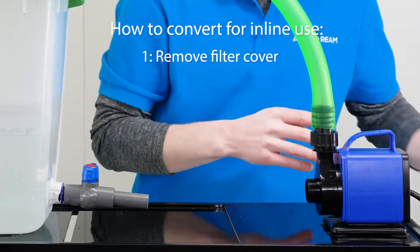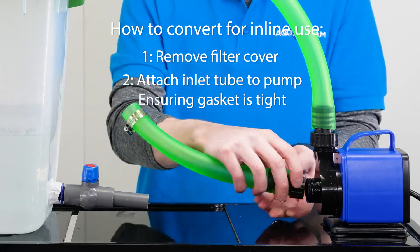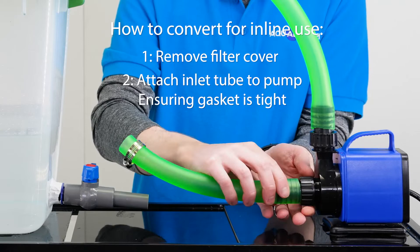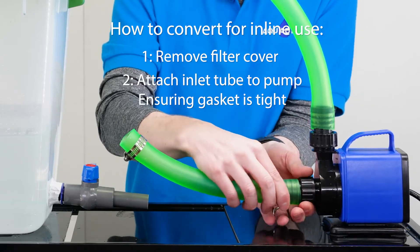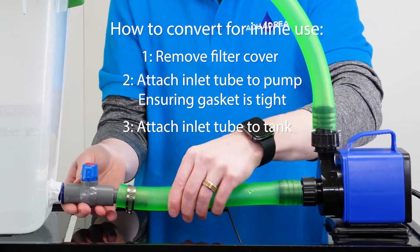To convert the pump for inline use, first remove the filter cover, then attach the inlet tube to the pump, making sure to place the gasket inside the connector. Next, attach the inlet tube to the tank outflow valve.